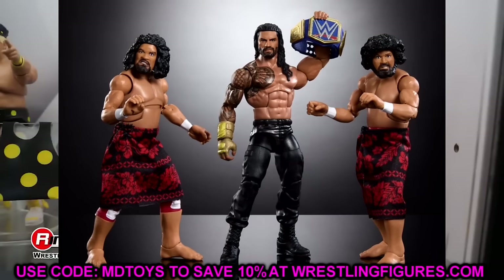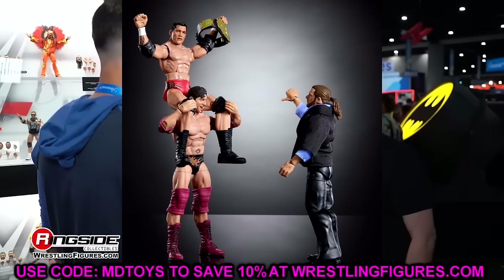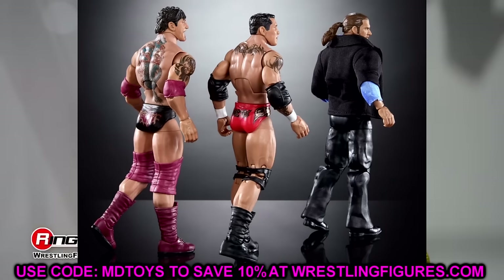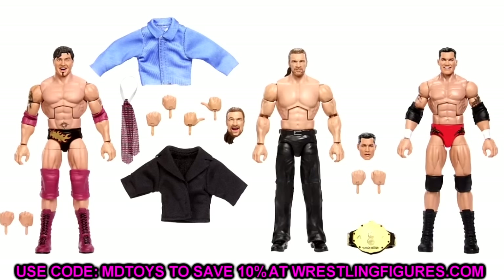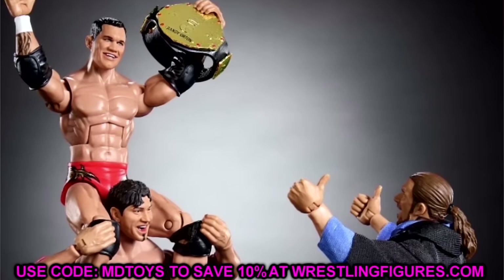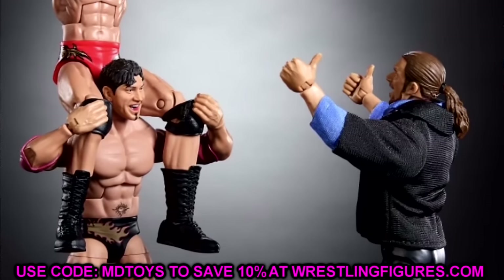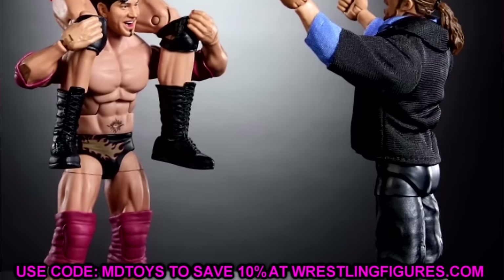Let's move on to the Target exclusive Evolution three-pack, probably one of the sets I'm most looking forward to. I love Evolution, I love everything about that storyline — it legitimately feels like yesterday I was watching it on my TV. What I love most is the new boot molds and new sculpts. The attires are good, I love the expressive head sculpts — Batista is happy, got the messy hair, maroon boots, black attire. We get a brand new Randy Orton repaint with the shocked smiling head sculpt from the night after SummerSlam when Evolution turned on him.